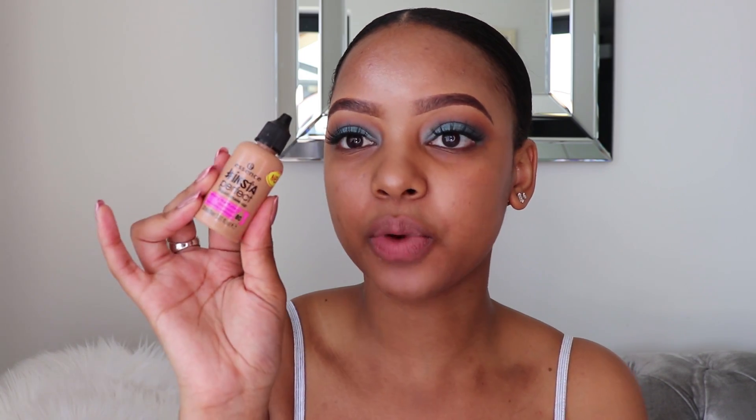Hey loves, welcome back to my channel! Thank you so much for tuning in. As you guys can see by the title of today's video, it's all about Team Flawless, it's all about Essence and their latest launch. I'm going to be showing you guys how I go about my flawless foundation routine using the Essence Insta Perfect Liquid Makeup. I am currently obsessed with this foundation.